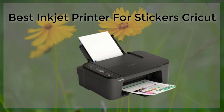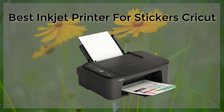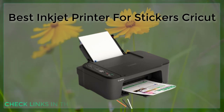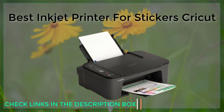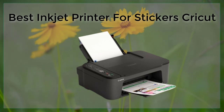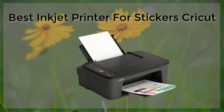Finally, it's good to consider the printer's compatibility with different paper types and sizes. Some printers may have a difficult time handling thicker paper or certain types of glossy or matte paper. It's a good idea to check the printer's specifications before making a purchase to ensure it can handle the types of paper you plan to use.